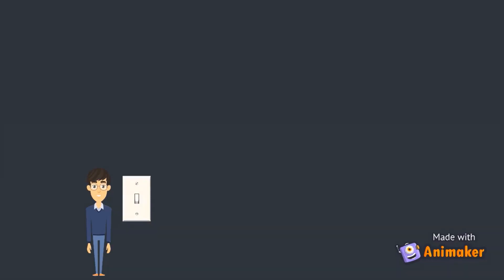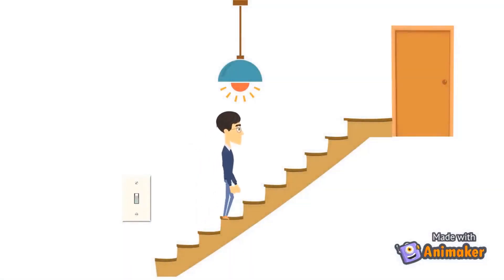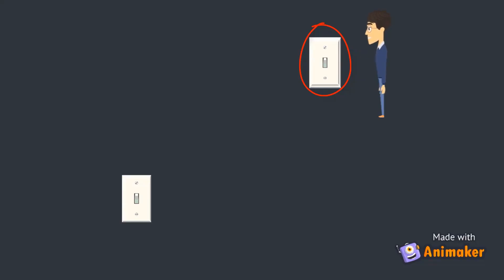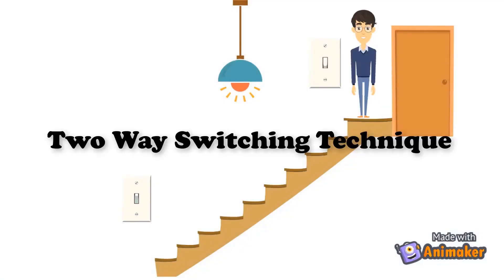If you have a wonderful staircase at your home and you need to turn on the lighting before you start climbing it, then after climbing you need to turn off the light again — with only one switch controlling the light, that will be impossible. We have to pay attention to one of the simple yet interesting connection diagrams: the two-way switching technique.